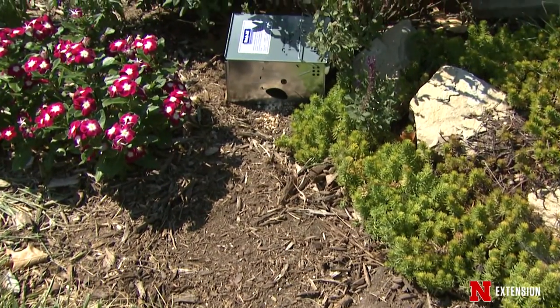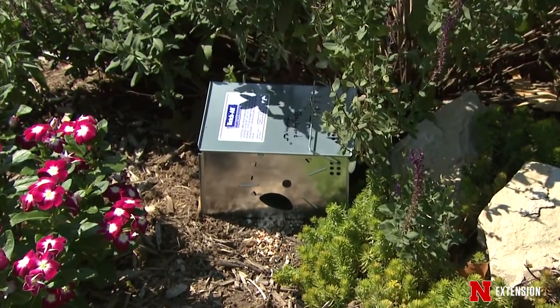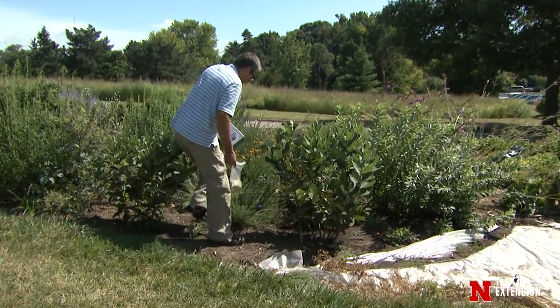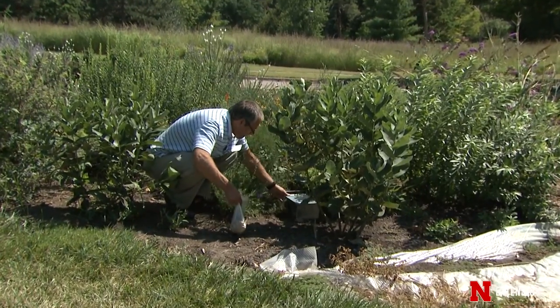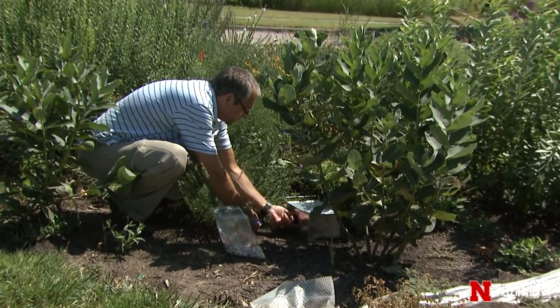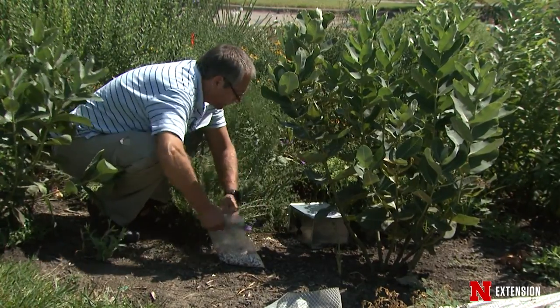The more you catch, the lower the population causing damage will be. If you can catch them several nights in a row, you'll probably get most of the population causing damage in your garden. Now, if you feed birds, be aware of where that bird seed goes that the birds don't feed on. Clean up fallen bird seed as much as possible — it'll make it so much easier to catch voles in your traps.